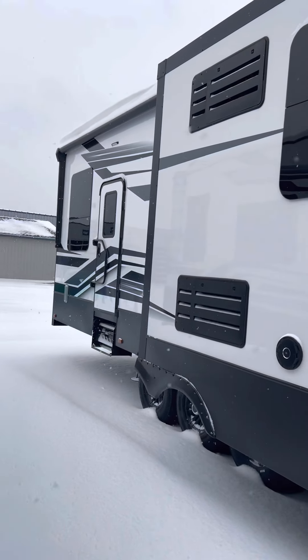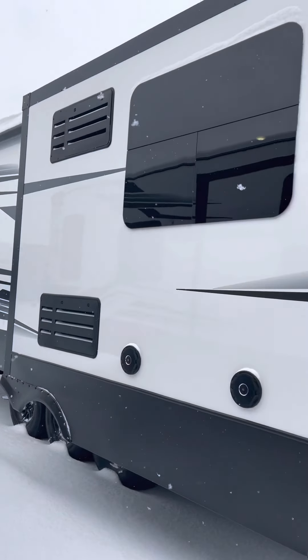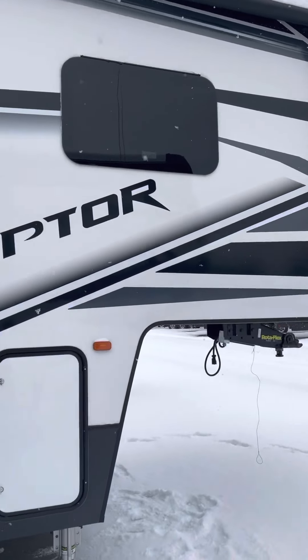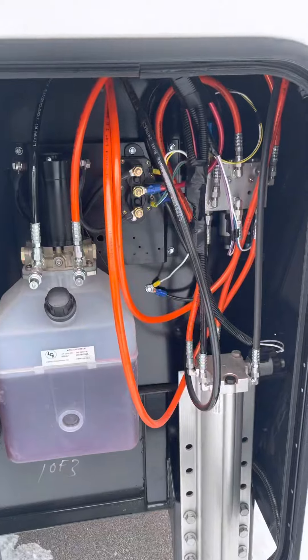All right, here's your video of the 2021 Raptor 413. Here's all your hydraulics.